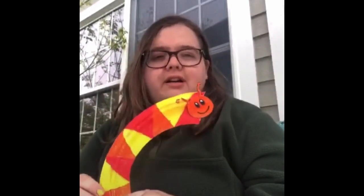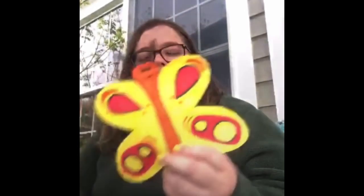Today we are going to be making paper butterflies based off of the paper plate caterpillars we made yesterday. We based ours off the story The Hungry Caterpillar, where the caterpillar turns into a butterfly, adapting to its environment. We talked about how that relates to our situation now — learning from home and adapting to what we're doing. So I'm going to show you how to make a butterfly.